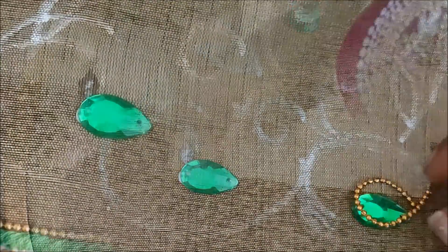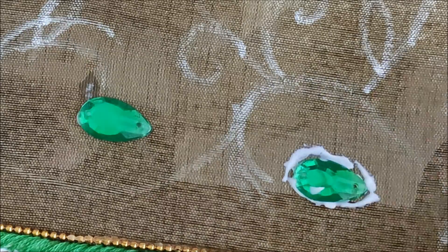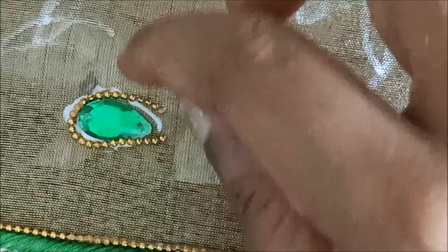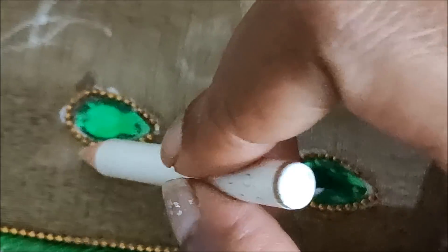Next, I'll highlight these kundans with chain ball lace and also with the stone lace, one after another. So like this — applying the glue, firstly I'll be sticking chain ball lace, next to this the stone lace, again with the chain ball lace. Like this, one after another we have to stick it.